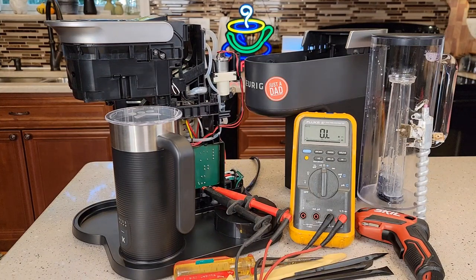Hello everyone. This is Just a Dad. Today I'm going to show you how to fix your Keurig K-Cafe Smart Coffee Maker.